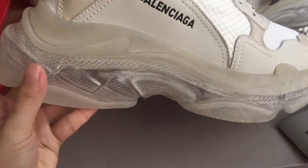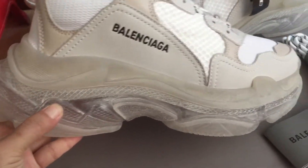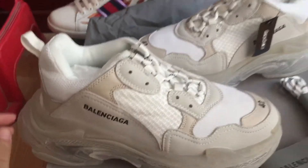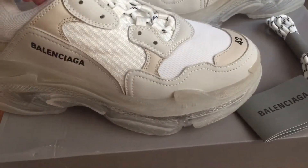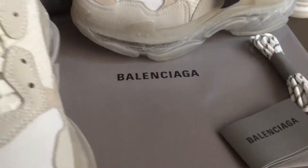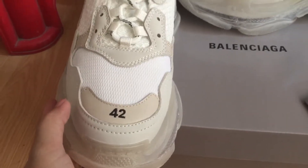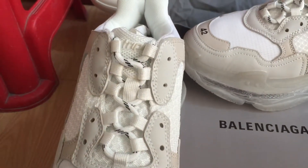We can check the midsole — you can see it. Turn to the upper of the sneaker, and we can check the size: you can see size 42.